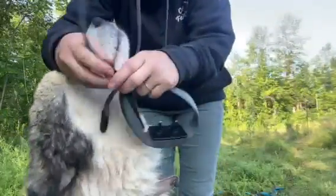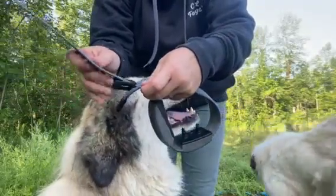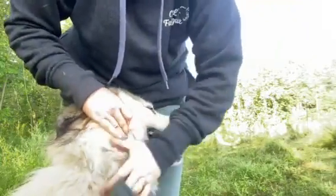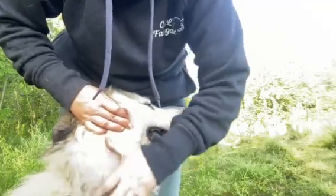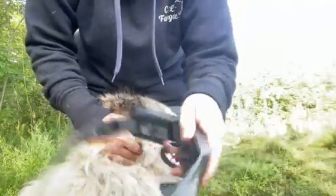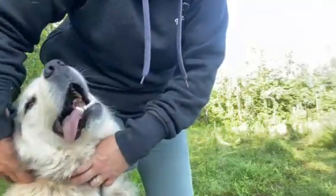Adjust the collar based on your dog's neck size. You want the contacts to be snug against the dog's skin in order to have a really good fit. Once your collar is fit to the proper size, make sure to split your LGD's fur so that the contacts on the collar are snug against its skin. This is helpful for any double-coated breed or dogs that just have a lot of fur.